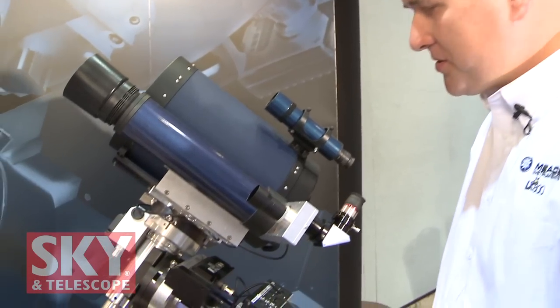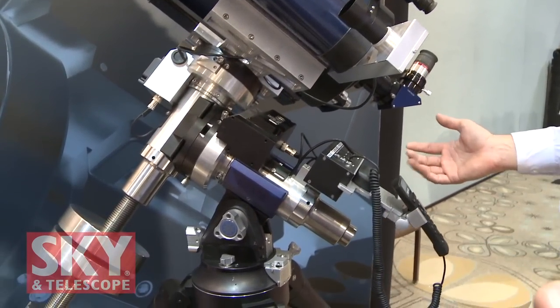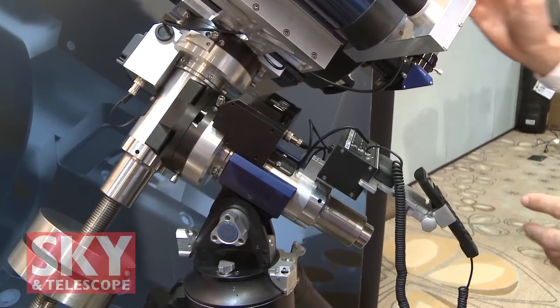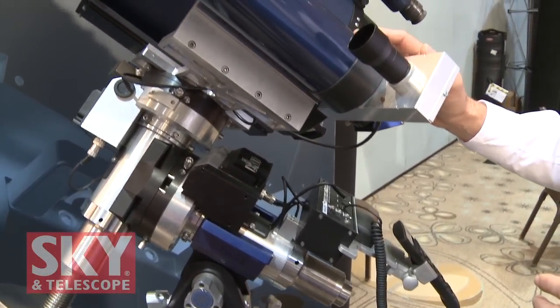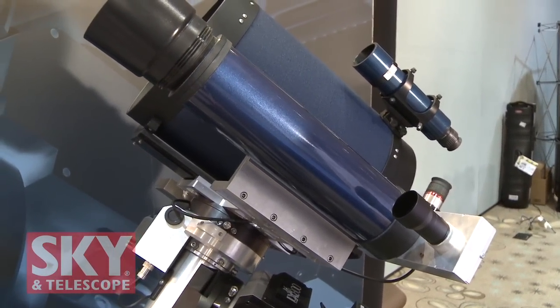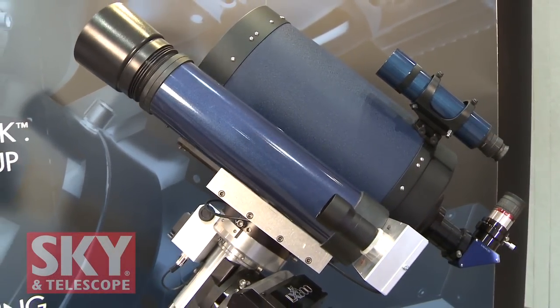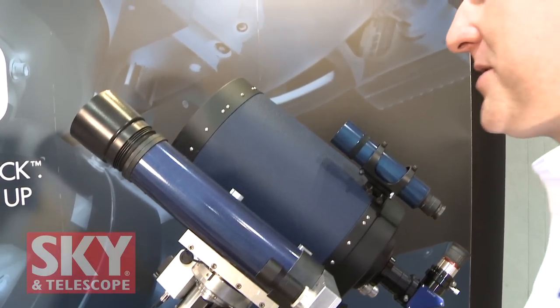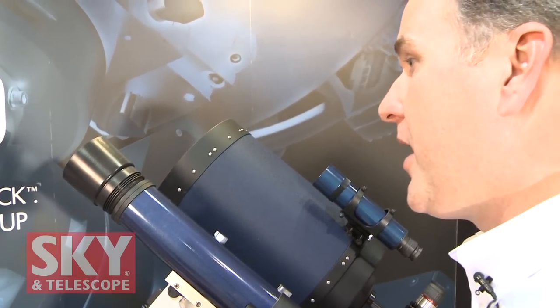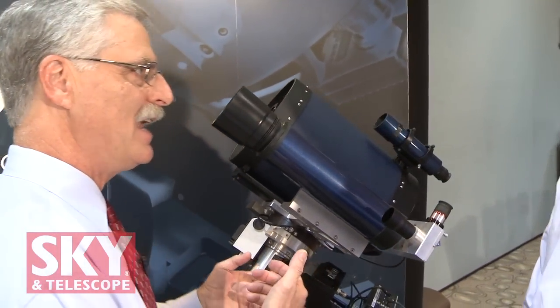This is our high-end ultra-stable German equatorial mount with full go-to capability, just like most other Meade telescopes. The exciting aspect is the StarLock, which is this extra piece of equipment off to the side of the optical tube. It's not only a wide-field camera that assists in alignment and pointing, but a narrow-field guiding optic that will automatically locate and identify a guide star as faint as 11th magnitude and start to guide on it automatically after the end of each go-to.